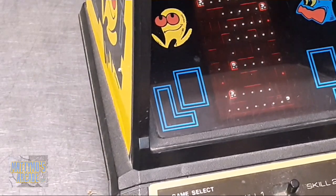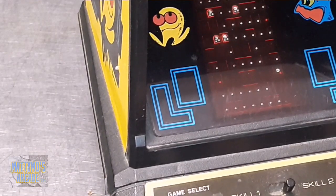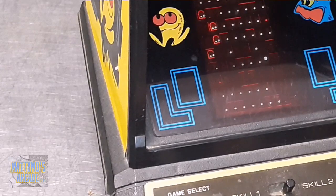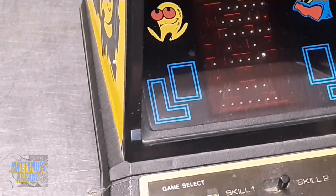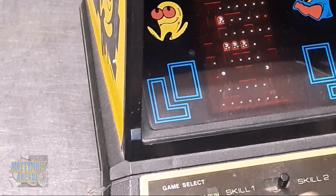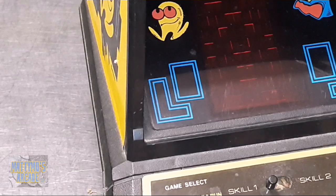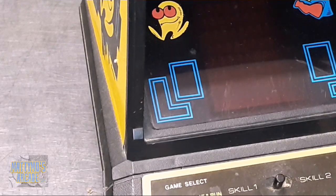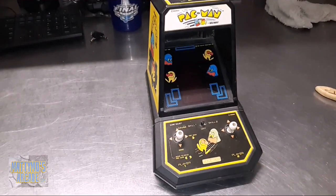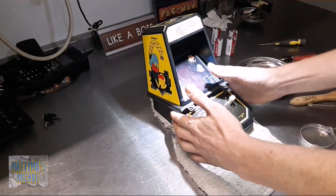The joysticks aren't completely responsive, so I want to look at that for sure — especially this one over here, it doesn't want to do anything, it doesn't want to go left and right. So we'll have to look at that. Let's open it up and take a look. Skill one, skill two, off is in the middle. Let me get a screwdriver and we'll open this up and take a look at the controls.